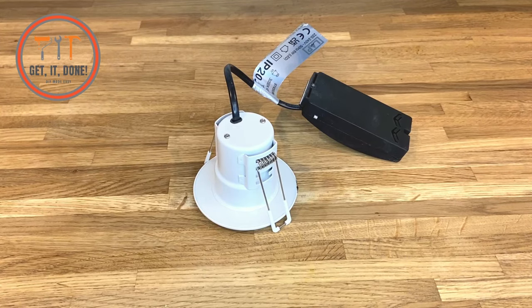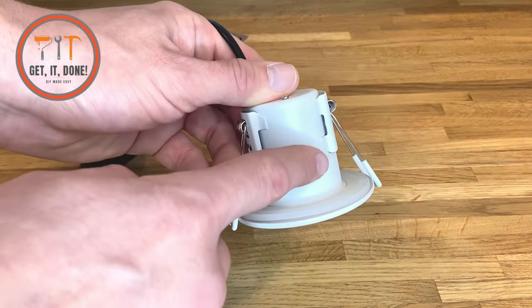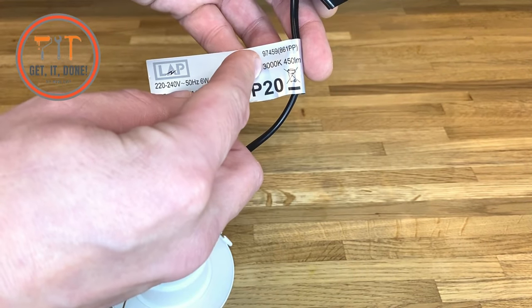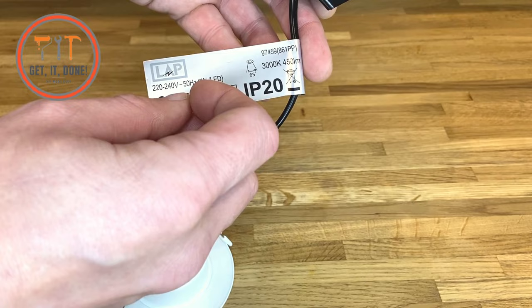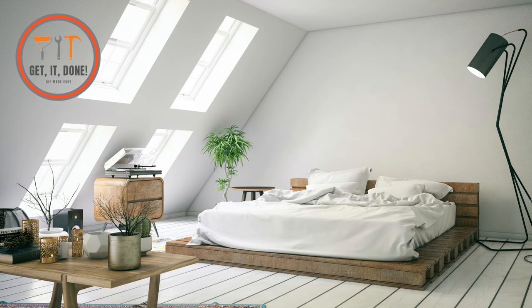With LED lights, we need to make sure the color temperature matches the others. On the side of your downlight label there should be a number to say which Kelvin or K it is. Here's an illustration to show the three most common types.